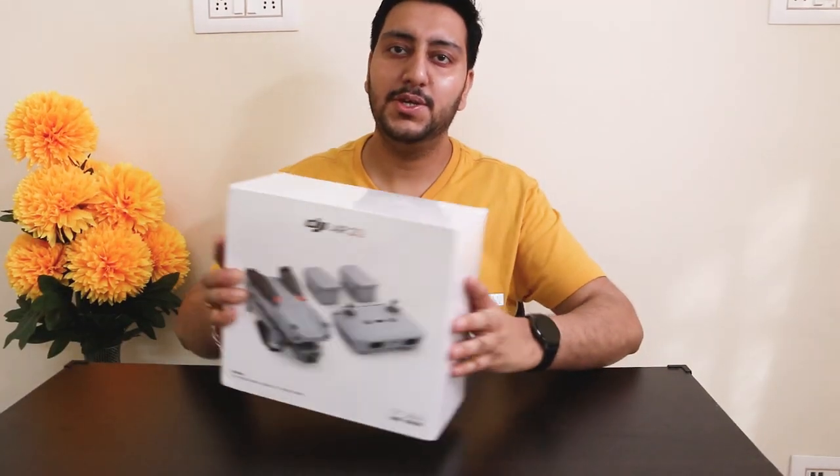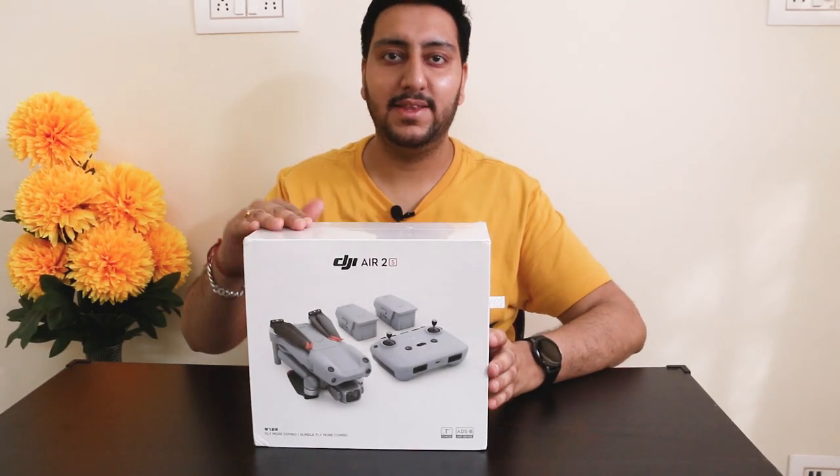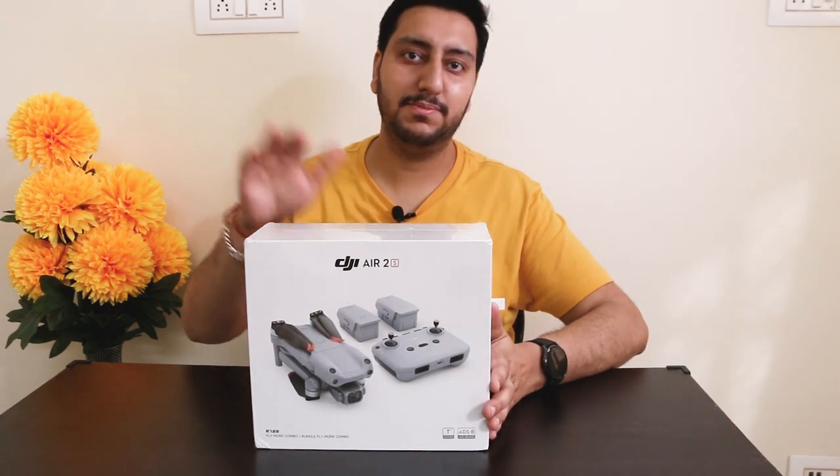Hey folks, welcome back to my YouTube channel. We are going to unbox a DJI drone here and make it ready for its very first flight. Here is the package, and this is Combo One, so let's begin with unboxing.